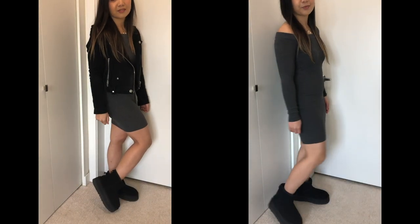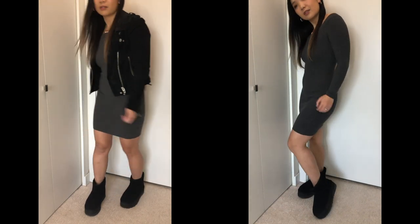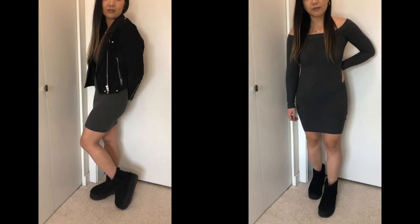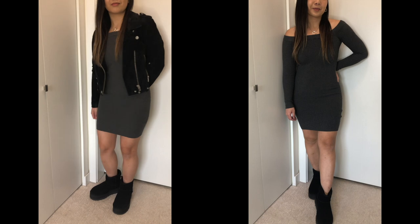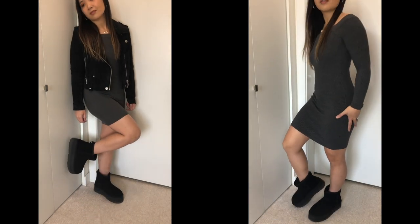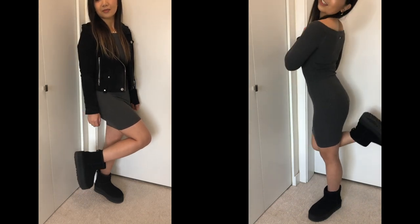Because the bare leg worked so well with the UGGs, I threw on a sweater dress — and this really works. The sweater dress is so fitted it really showcases the boots without taking over the entire outfit, and the leather jacket pulls in the black and gray tones. I think that's my favorite outfit: leather jacket, sweater dress, and the UGG boots.